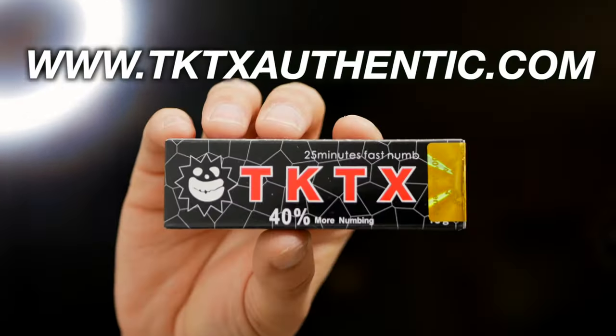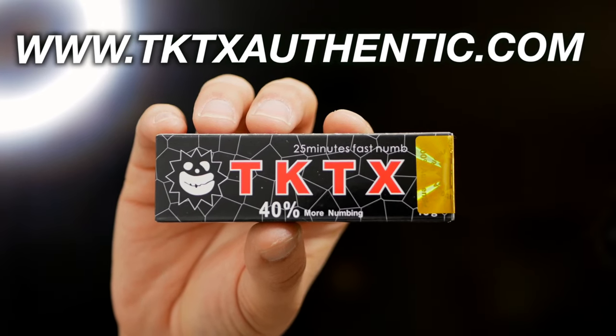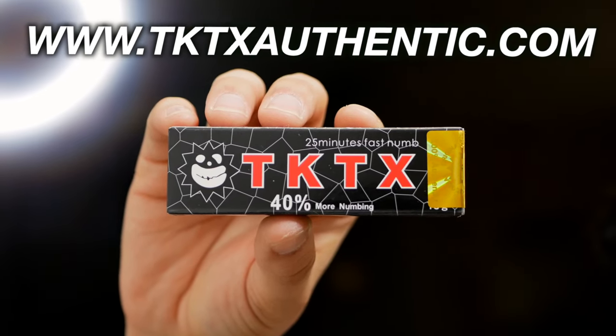Stay numb with TKTXAuthentic.com. Who knew getting tattooed didn't have to hurt?